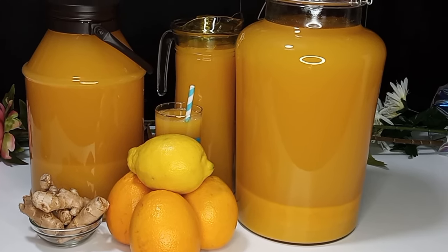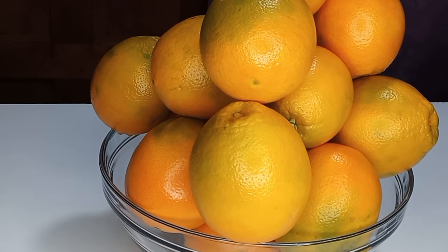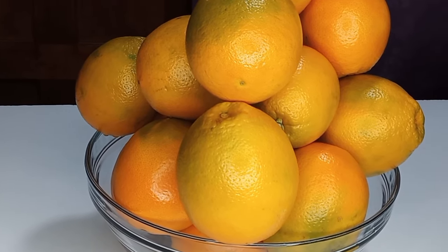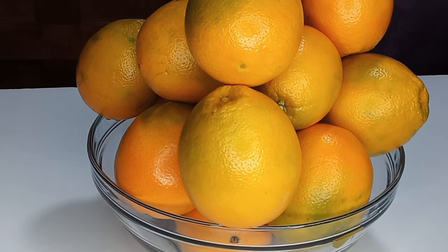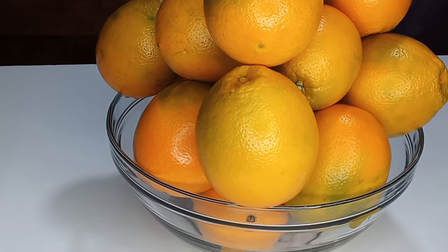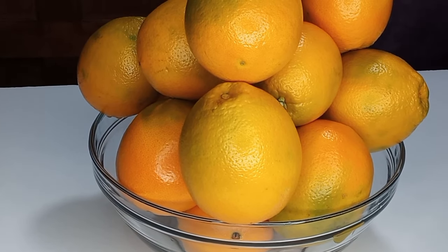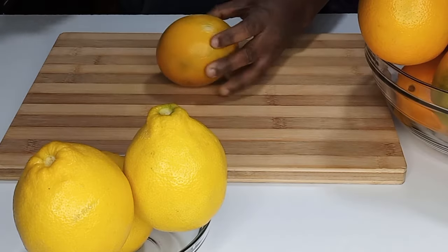Here I have my nicely washed and clean oranges — I will leave everything in the description box for you all. What I usually do is wash them twice, and on the second wash I wash with salt, making sure that they are very clean and nice.